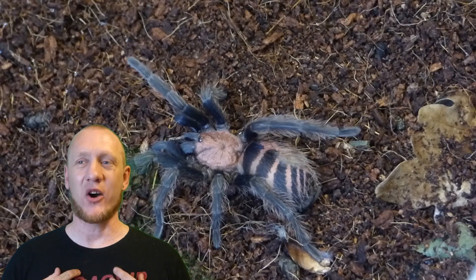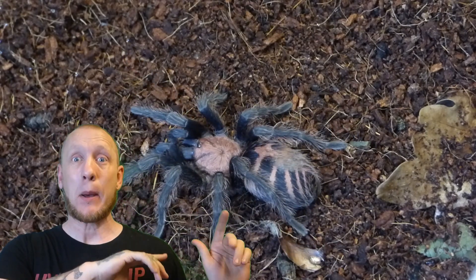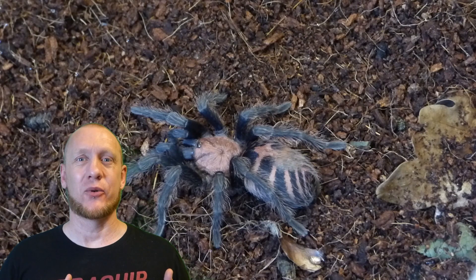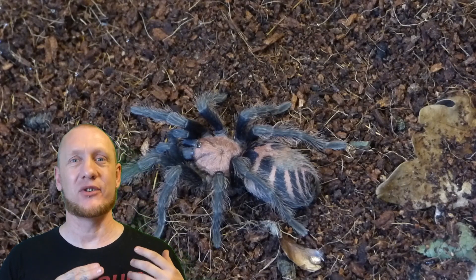Hi and welcome to Scott's Inverts. I'm Scott and this is an invert — this is a Davius Pentelaurus, or the Guatemala Tiger Rump. You can see why it's called a Tiger Rump because it's got the same markings as a tiger, and it's absolutely stunning.